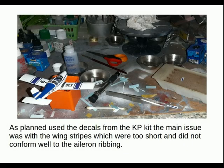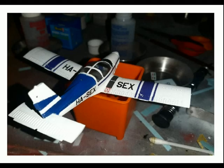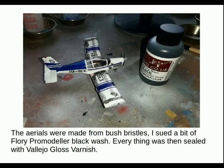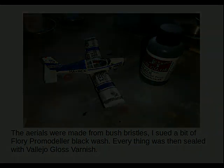As planned, I used the decals from the KP kit. The main issue was with the wing stripes, which were too short and didn't conform well to the aileron ribbing — this was a problem on both builds. Even with decal softening agents, there were issues. The aerials were made from brush bristles and I used a bit of Flory Pro Modeler Black Wash. Everything was then sealed with another coat of Vallejo Gloss Varnish after the clean-up.